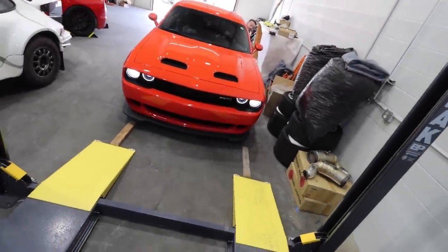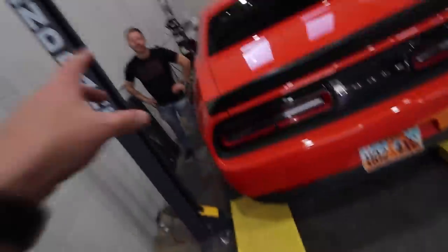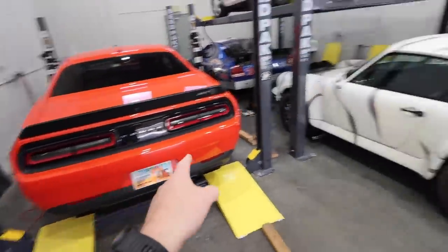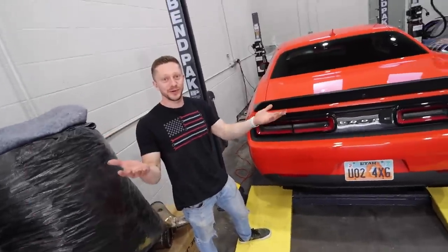Last time ever — stock exhaust on the Hellcat, baby. This is it. Give us some juice. It sounds good. It's like a baritone, it's low. It has a purpose, but we need more. And this is the man to give us more. He's doing all the work — I'm going to go sit over there in one of the cars. You're the supervisor. You're the most important person here.